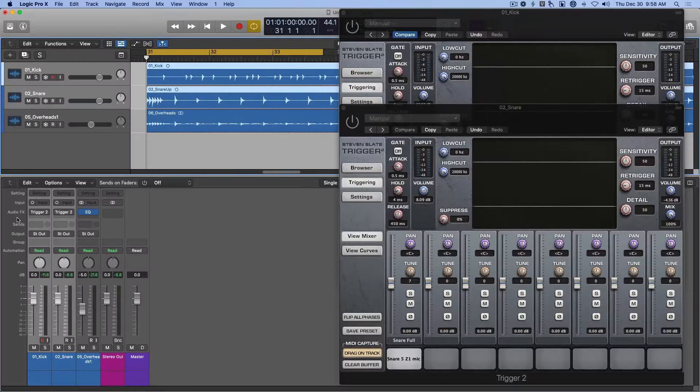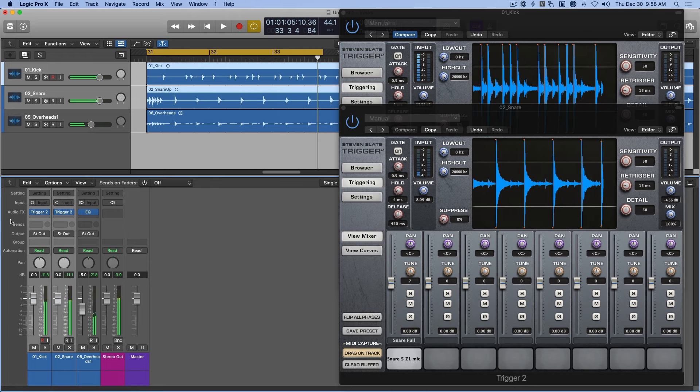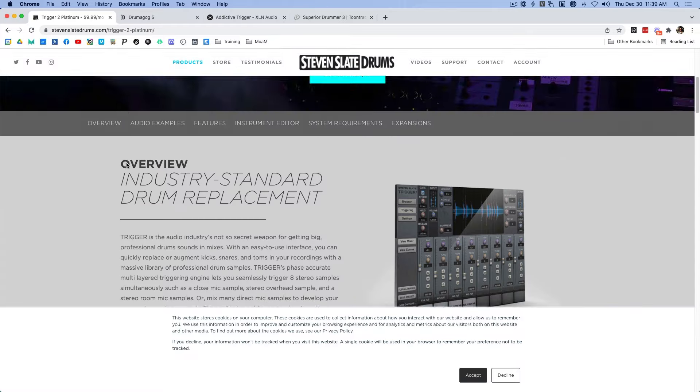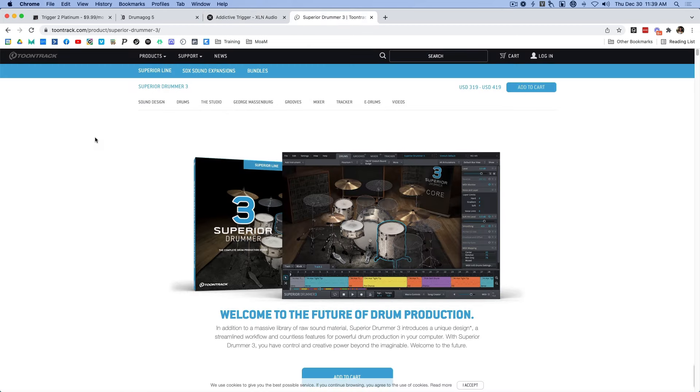Tip number four: don't be afraid of samples. Layering in samples and using drum replacement are quick and easy ways to get some awesome drum tones. If the raw tracks just aren't cutting it, try drum replacement — it's a great way to quickly get a polished and professional sound. Listen to how much more polished these raw drum tracks sound when we replace the shells with samples. For drum replacement software, I like Steven Slate Drums Trigger 2. You can also check out Drumagog, Addictive Trigger, and Superior Drummer — all great options.